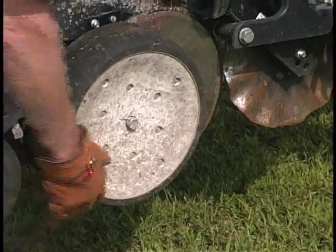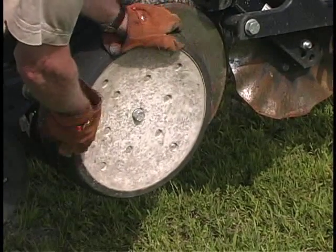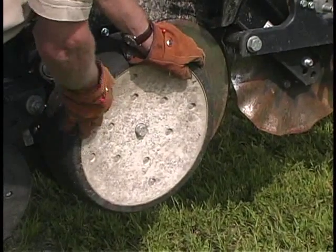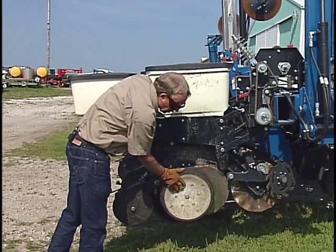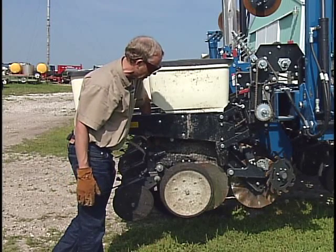The real way to check that is to lean down and try to spin those depth gauging wheels. Here we've got the row crop unit up in mid-air so we can easily spin these, but when it's sitting on the ground in planting position you want to make sure that you cannot slip these. If you can start to slip them, you probably don't have enough weight there to really be gauging the depth properly.